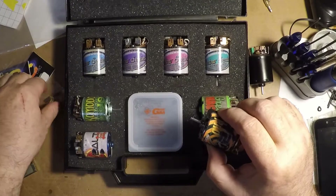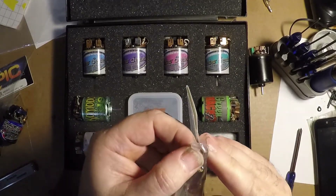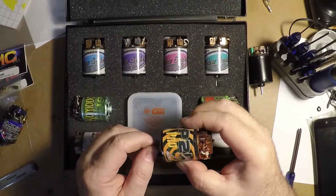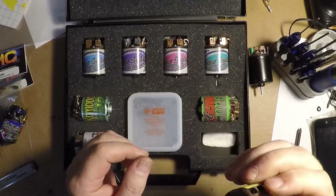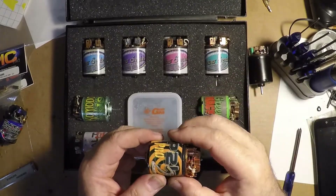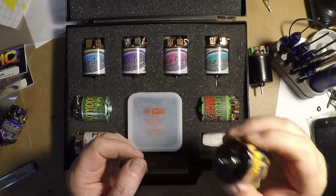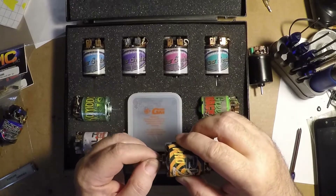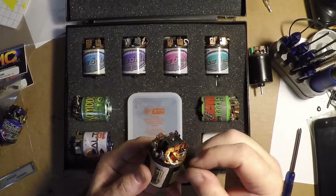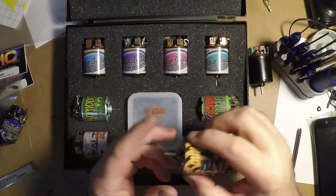Most brushes come already with a little curve in them. Make sure you get the proper brushes for your motor. When you put it back together and run it, run it at like 3, 3.5, or 4 volts for a few minutes. Let it cool down for a good 20 minutes and do it again. Pull a brush out and check how it's seating. Once it's seated, you're good to go.